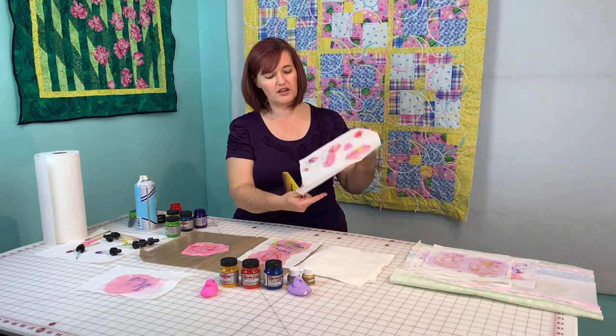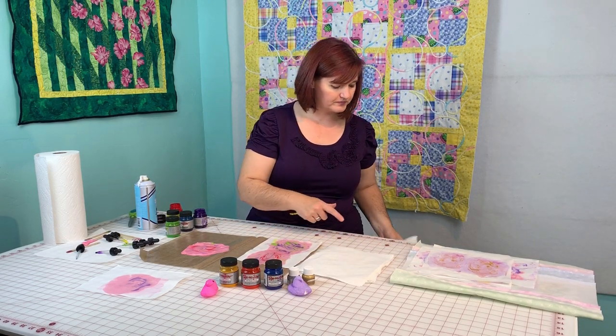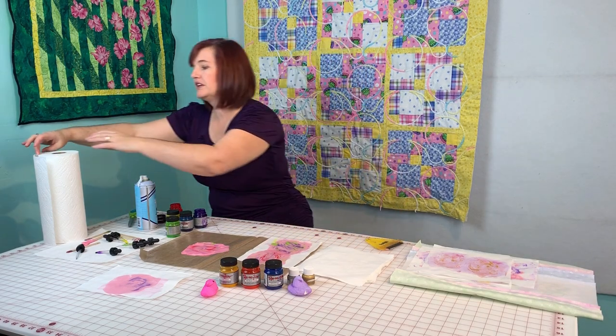My paper towel is covered in shaving cream — I usually fold that up and toss it in the trash and get another paper towel.